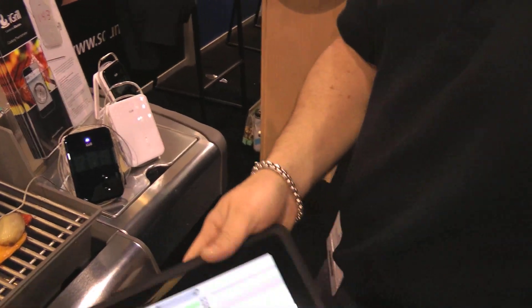All that for $99.99. You can order an additional probe for $19.99. All of it's available at www.igrillinc.com and it will be in Apple stores, retail, and online at the end of the month.